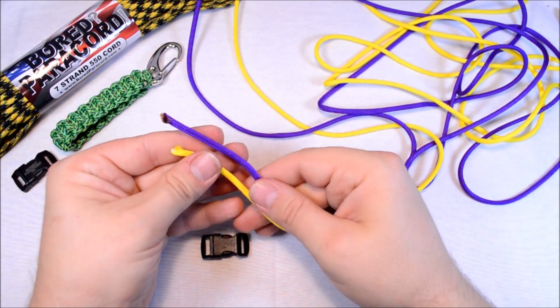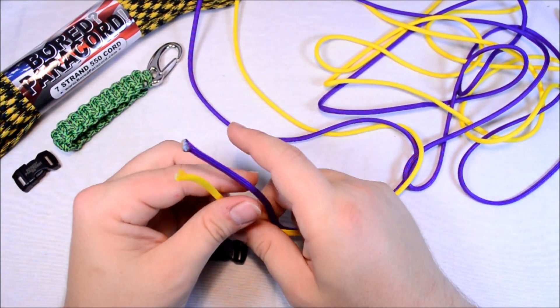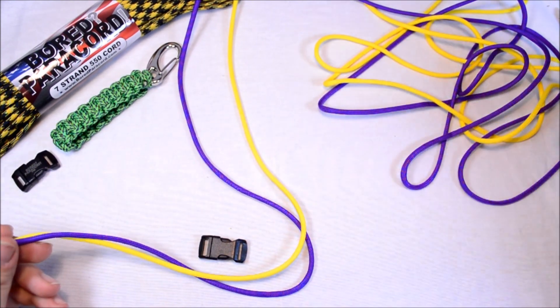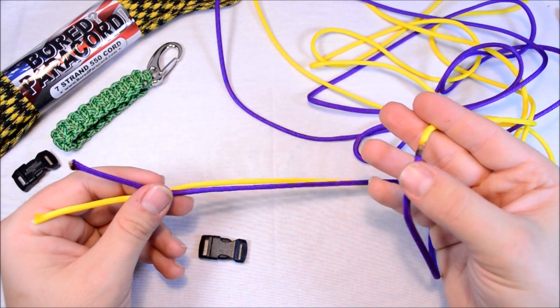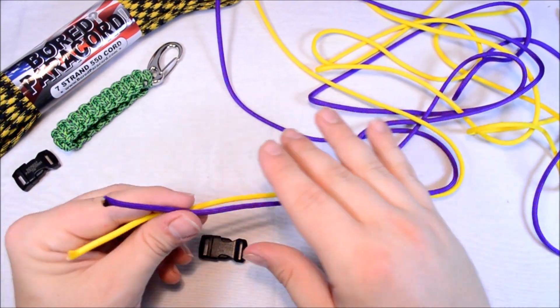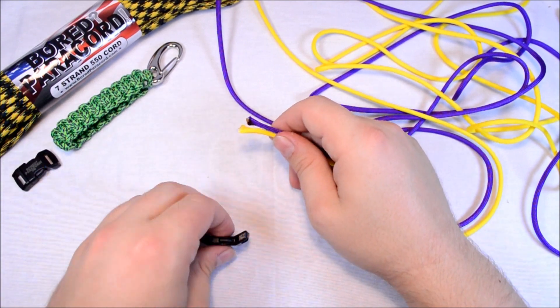Let's get started. I've got 8 feet of acid purple, 8 feet of yellow, and I've fused the two together already. I've got about 16 feet total. I don't think I'm going to use near all of it, but I wanted to be safe because the last one I did I was a little short.